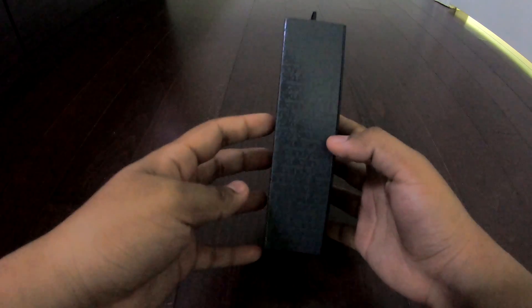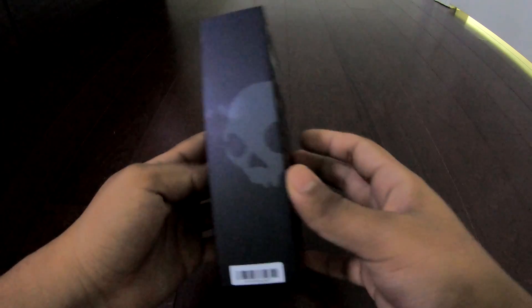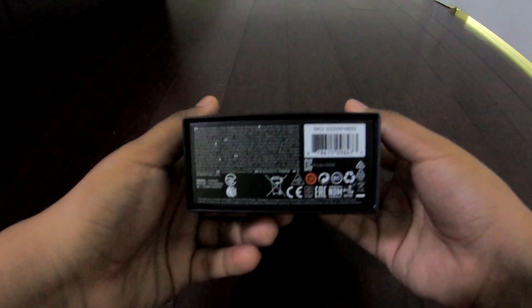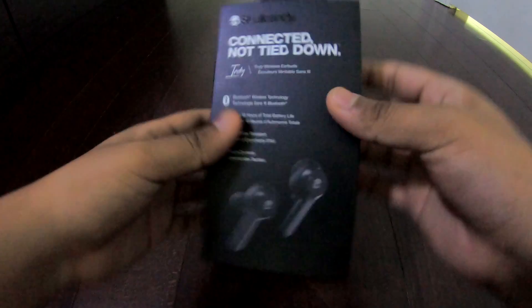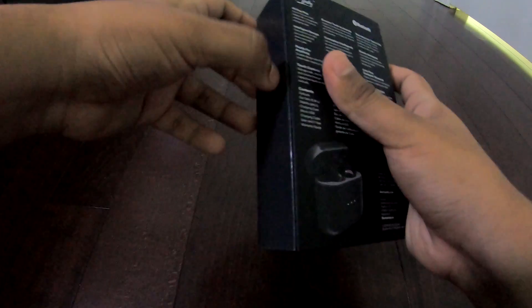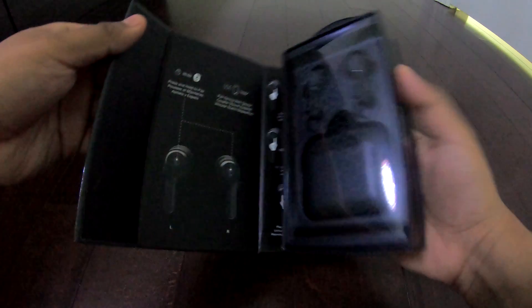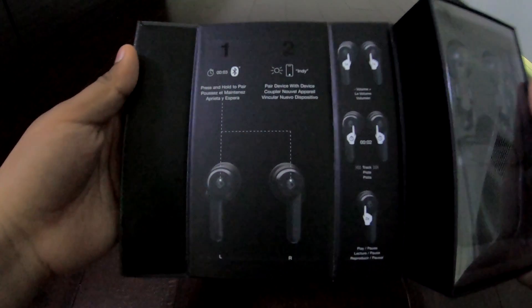The sides are pretty nice — it actually says Skullcandy repeatedly from top to bottom, and on the other side there's the logo. The bottom top is actually a magnetic case as well, so you can open it up by just pulling it up here, or you can pull it from the side but that's a little bit more difficult.